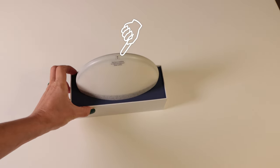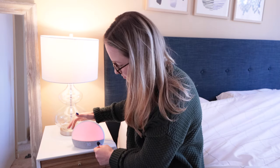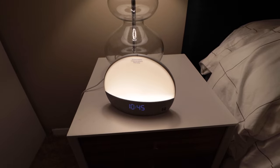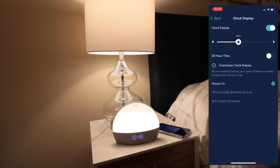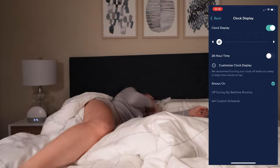The buttons were way too sensitive in my opinion. I frequently would accidentally turn on the light or adjust the sound when I didn't mean to, and on several occasions this interrupted my sleep — I accidentally turned the light to full brightness in the middle of the night because I didn't know what I was pressing. The second problem I had with the device is the clock light displaying the time was just way too bright.